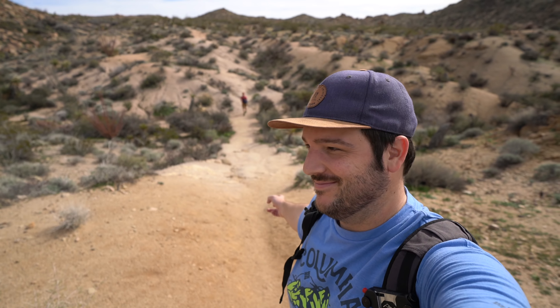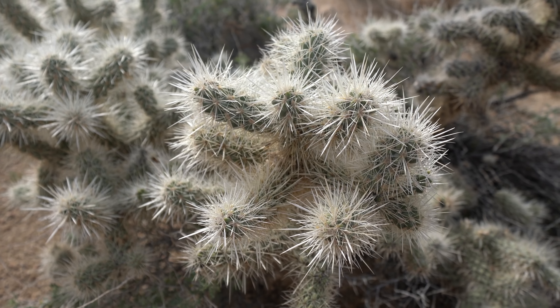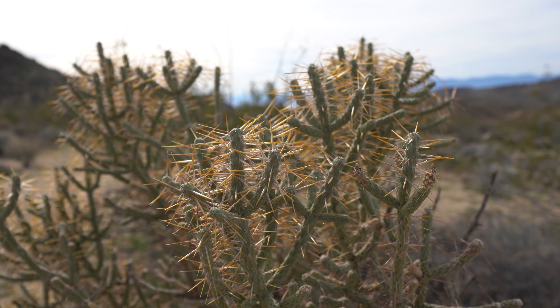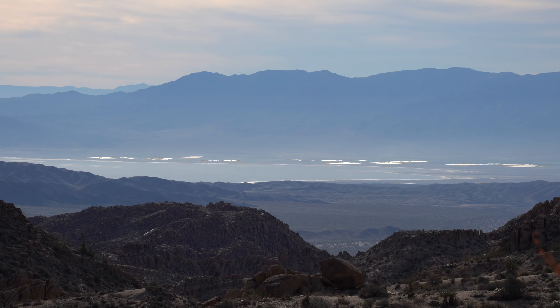Basically this entire hike is just rolling hills — up one side, down the other. There are lots of great views of the plants and rocks that make Joshua Tree so popular though. You can actually see the Salton Sea way out there.